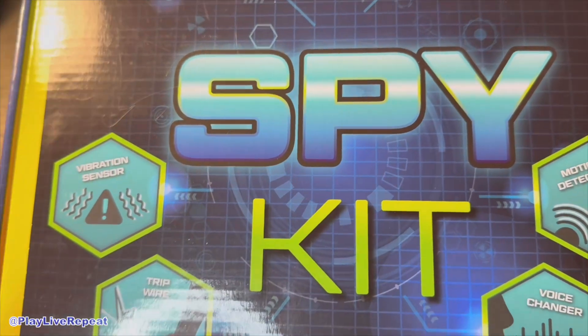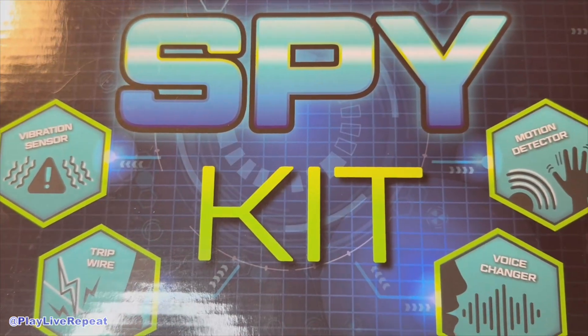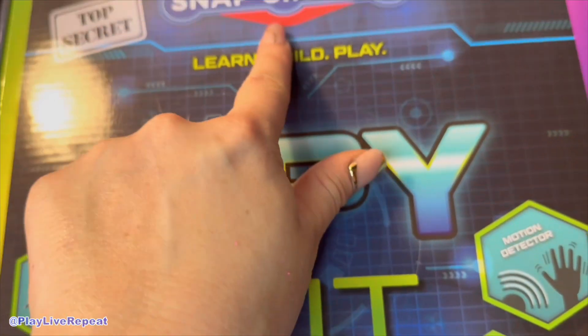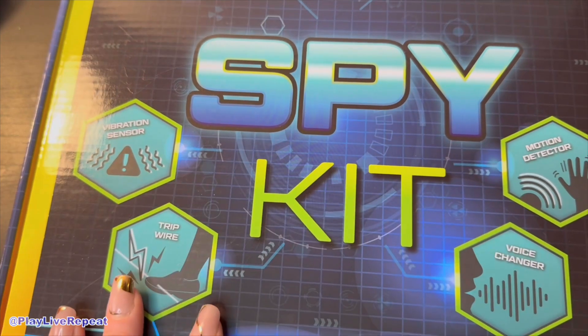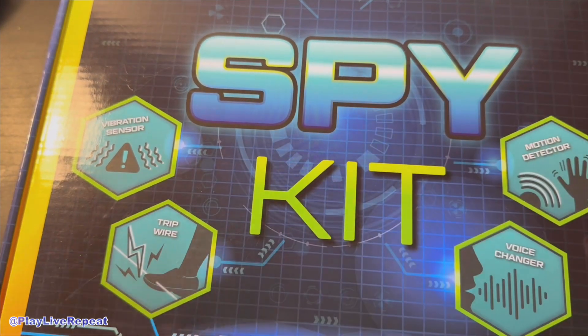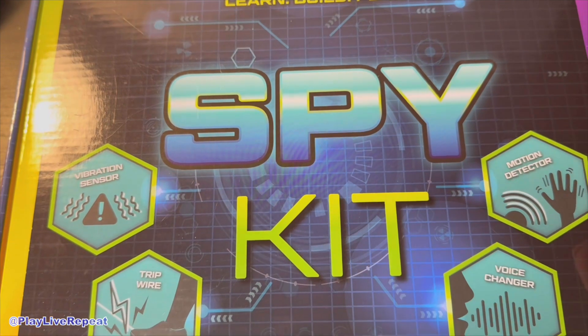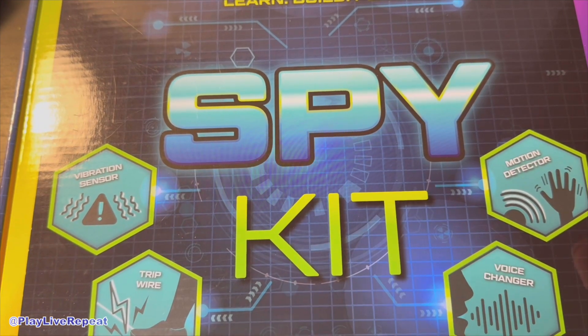Let's get it unboxed and try out some of these missions to see how fun it is for kids 7 and up. My little one loves Snap Circuits, so I know we can actually combine our other Snap Circuit sets with this one, really expanding play, which is why I love these products.